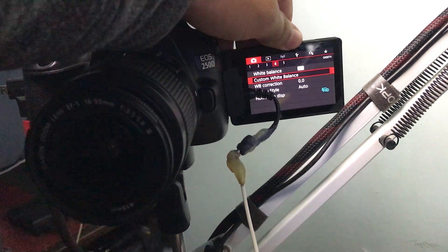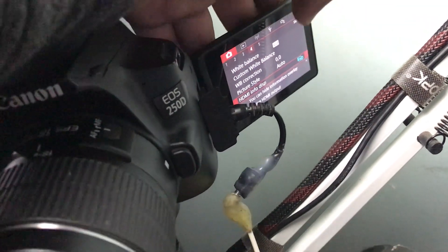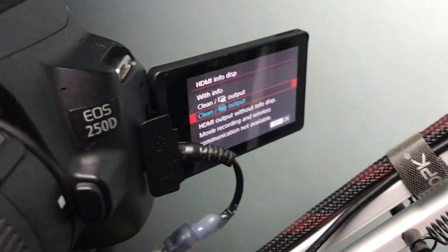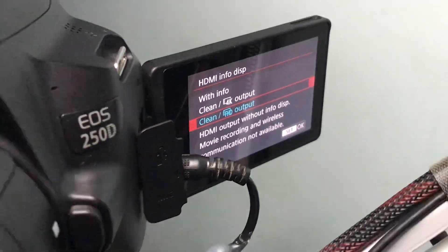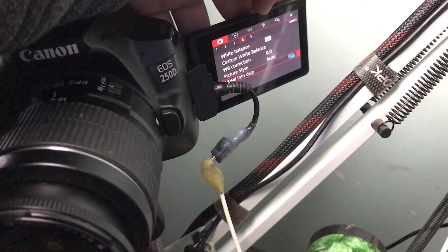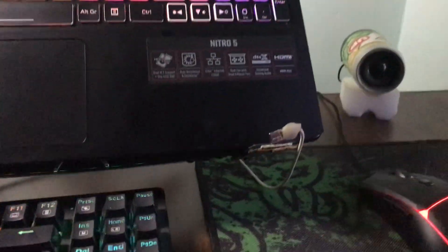Go to the fourth section — you can see the fourth section — and look for 'Info Display.' Click on it and you get options like 'With Info,' 'Clear,' '4K output,' 'Clear SD,' and 'Full SD output.' We're going to be using 'Clear' output.